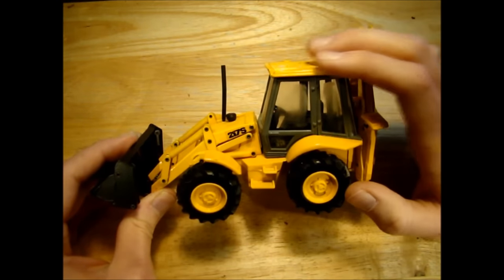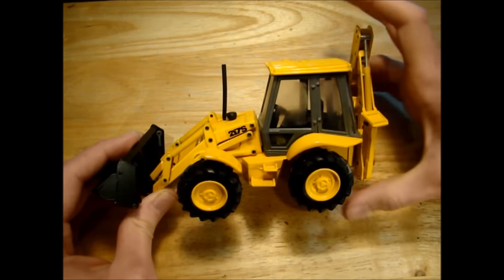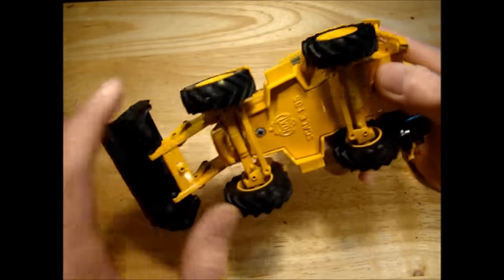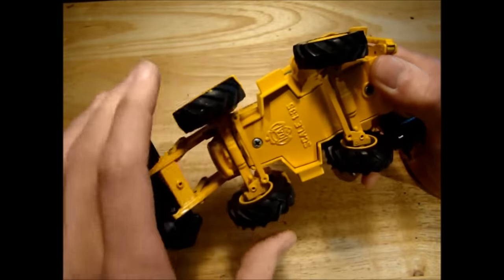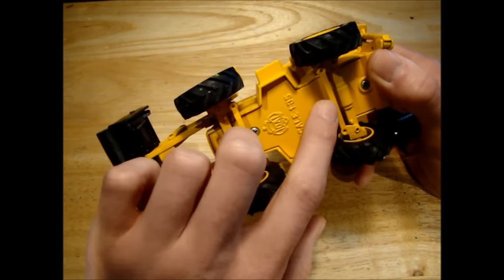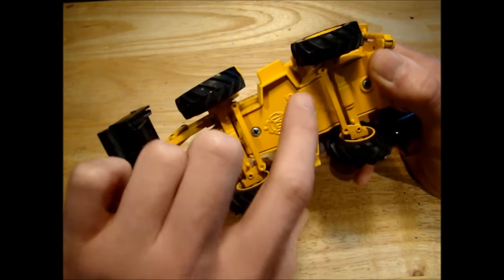Hello guys, today we're going to take a look at this JCB217S. I got this model fairly cheap secondhand. It's a little bit worn but should be ok. Today we're going to try and remove this rear axle and see about fitting a drive motor in here.